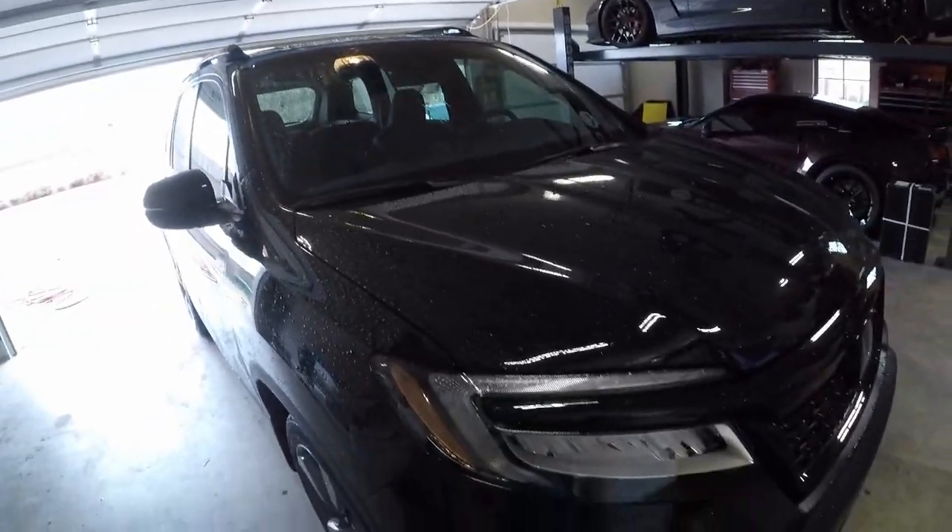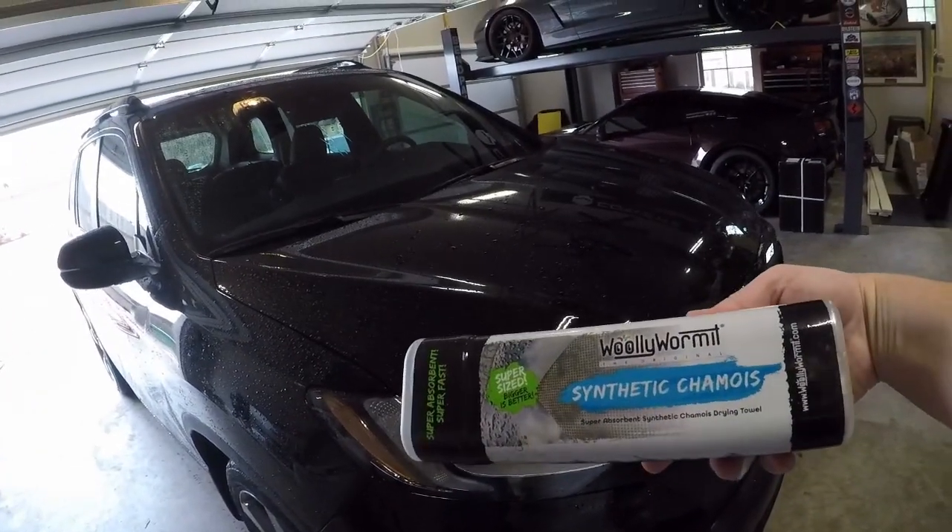I expect similar results — we're going to give this a shot. I've got the car washed and we're going to go ahead and try this guy out.